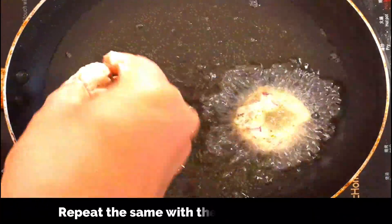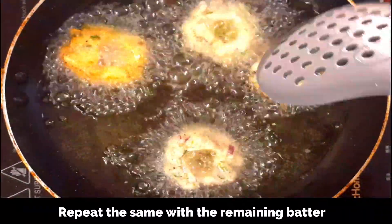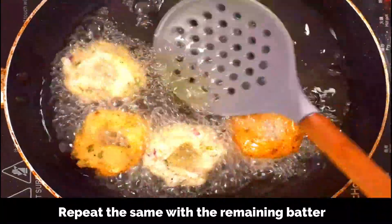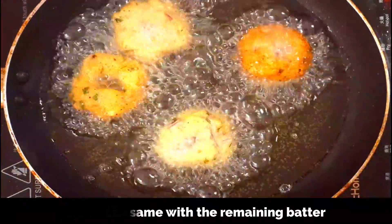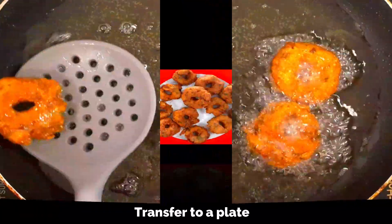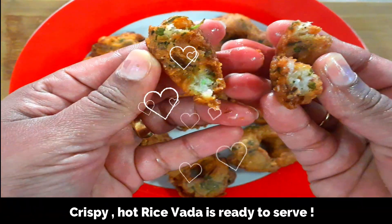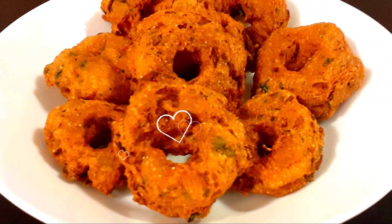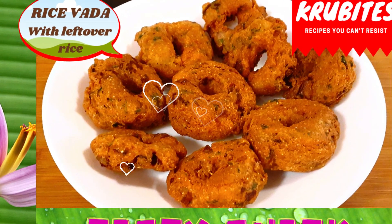With this quantity you get roughly around 15 vadas. As you've seen, you can prepare this easily — you don't need a special skill, you don't need to soak urad dal or rice, and it's an excellent way to use up any leftover rice. Our final batch is also fried now. Tasty and crispy vada is ready to serve — very crispy on the outside and soft on the inside. Enjoy them hot with your evening cup of tea. Please give it a try, you will love them! If you haven't subscribed to my channel, please subscribe, like, and share. New videos are uploaded every Tuesday and Friday. Until then, goodbye!